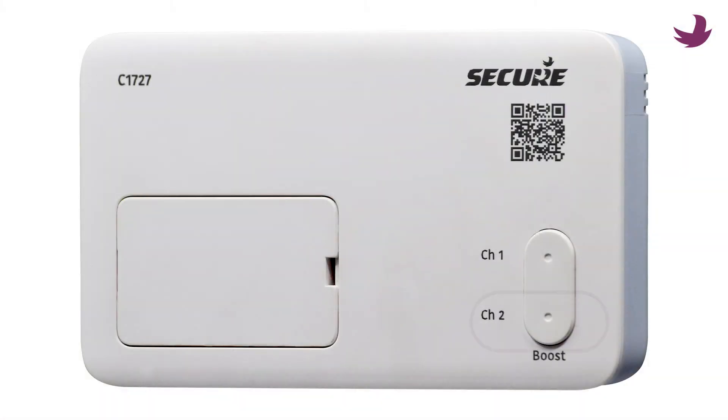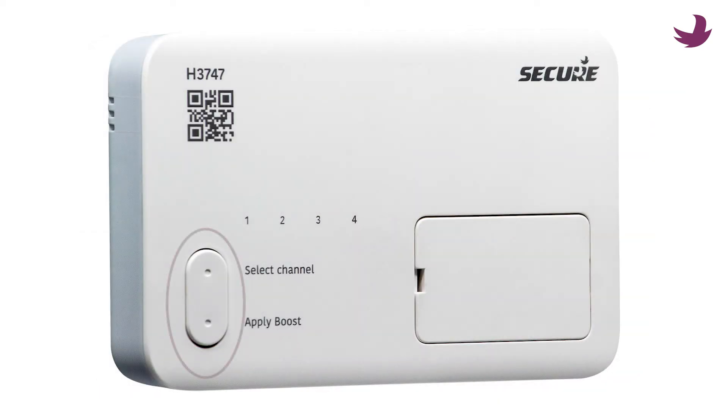You can also quickly cancel hold on the C17-27 by pressing the channel 2 button. To cancel hold on the H37-47, press select channel and then apply boost. This concludes the holding video for your secure programmers. Thanks for watching.